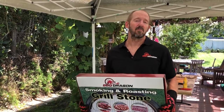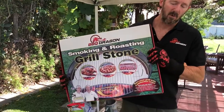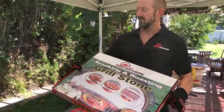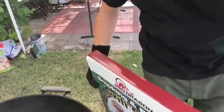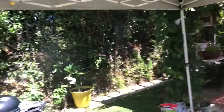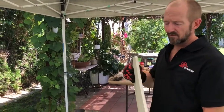Today I'm going to do a brief tutorial on how to use the Barbecue Dragon grilling and smoking stone. It comes in a box with a styrofoam insert to protect the stone. When you open it up, this is what it looks like — it's a ceramic stone, three-quarters of an inch thick.